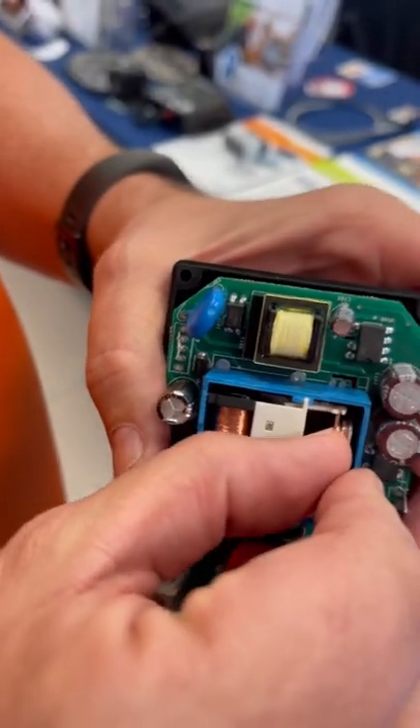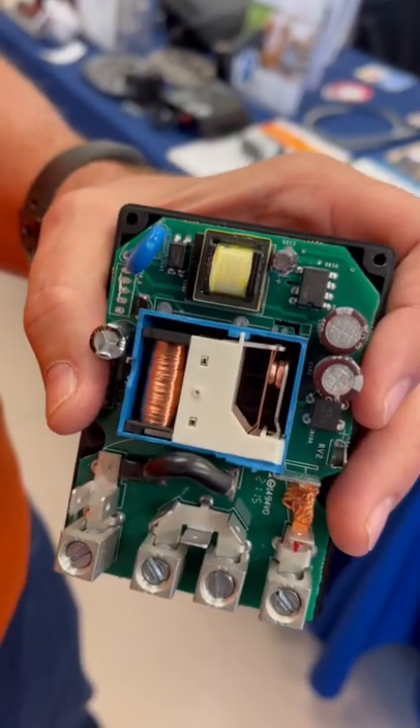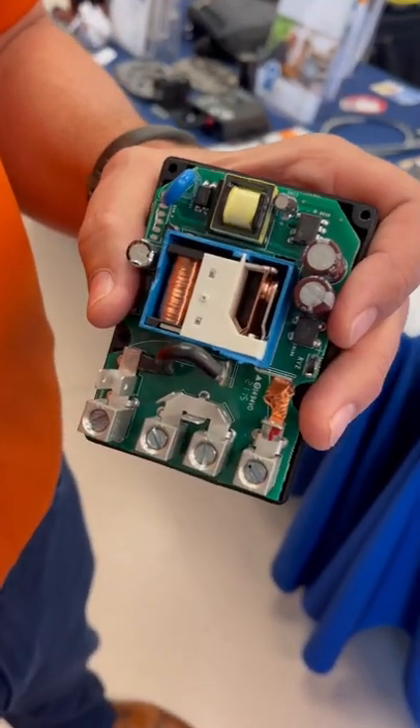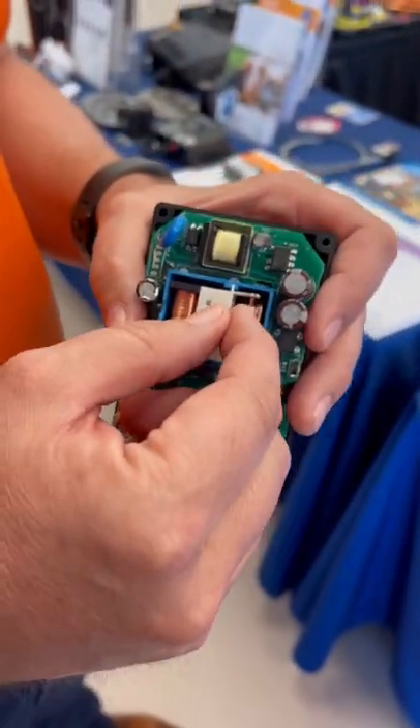The contact points actually latch closed or open. So if you've got a voltage drop on your 24-volt, 120-volt, or 240-volt circuit that powers this — your choice of voltage — it will make sure that contact stays closed.